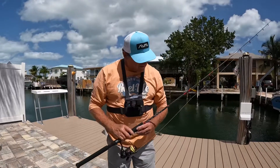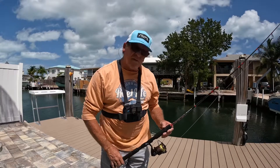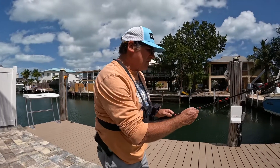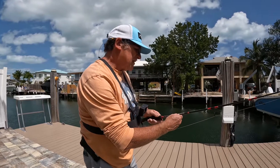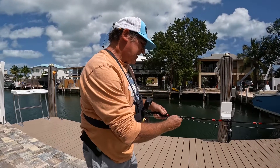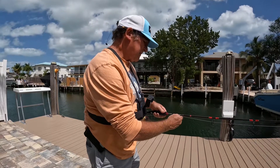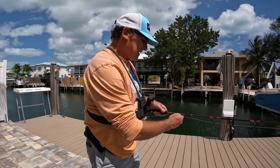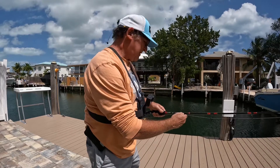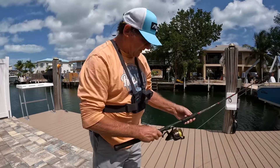This is what we're fishing with today. This is a Gale Force rod — they call it the Inshore Reef Slayer. Light tackle spin, ten to twenty pound test, half to three quarter ounce lure or weight. I'm running some braid on here — ten, four thousand series.